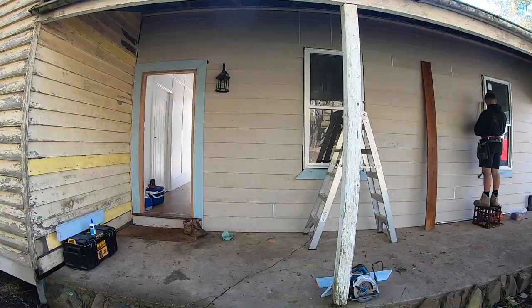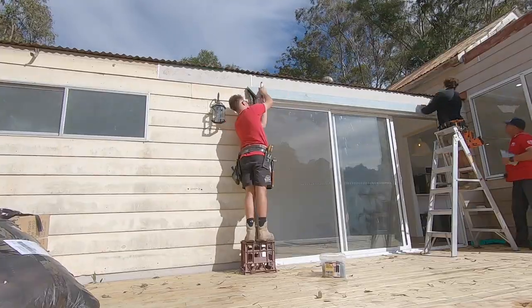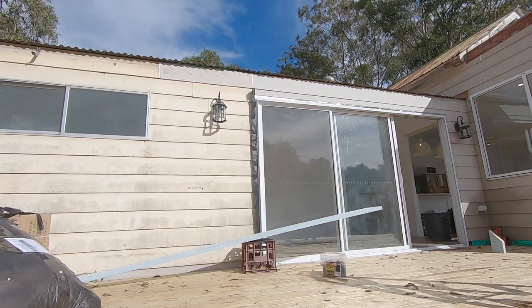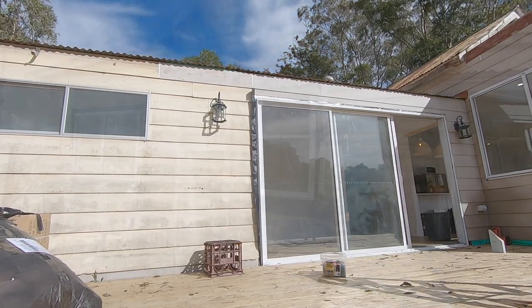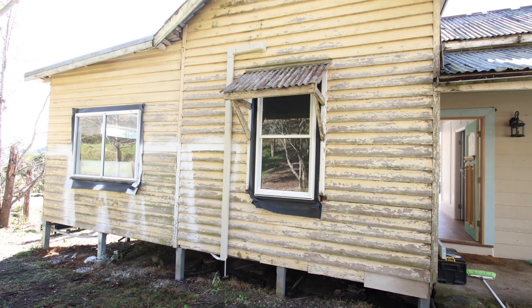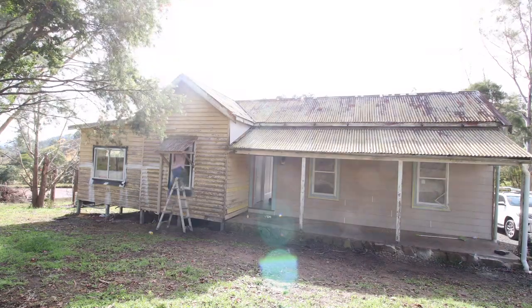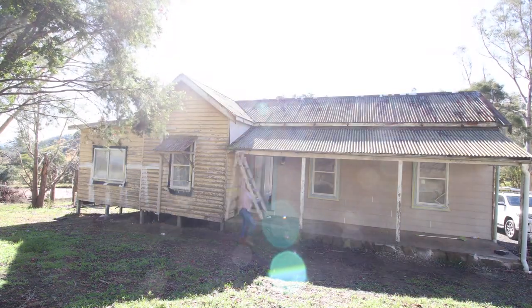The team from Ferris Building are hard at work installing all the external architraves before I can begin painting. For this, I've gone with very simple square set profiles, using as much of the timber on site as possible, as well as matching in with the look and feel of a classic country cottage.